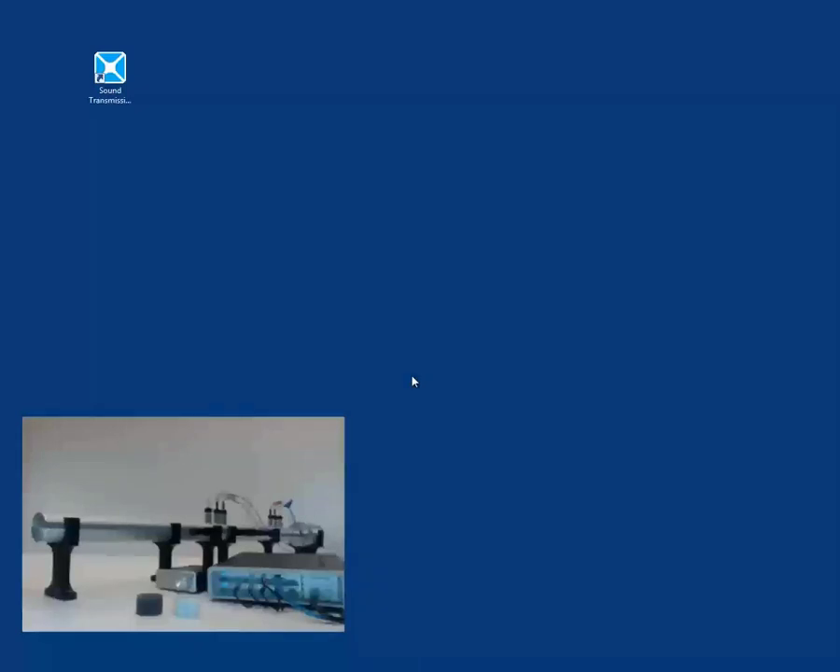Hi, I'm Pete. I'm Jacob. I'm Charles. And today we're going to show you a little bit about sound transmission loss testing with an impedance tube.